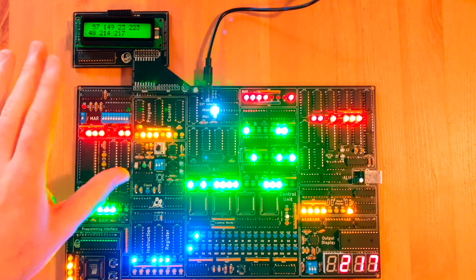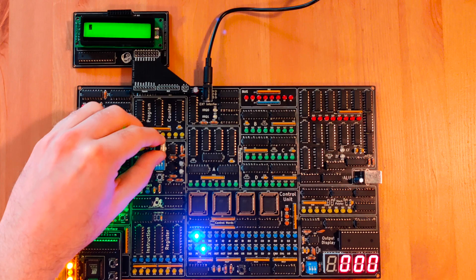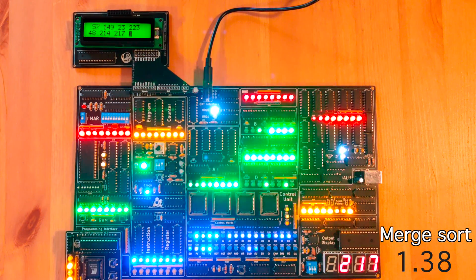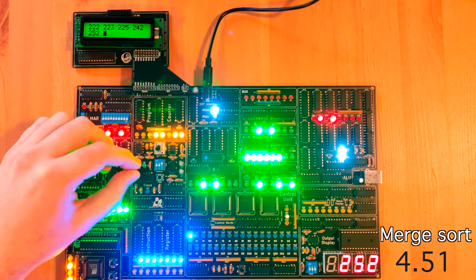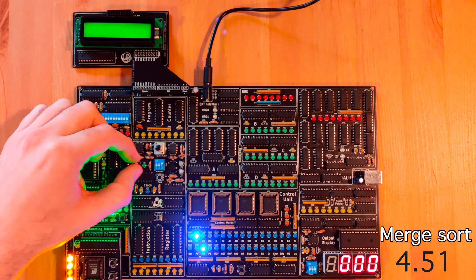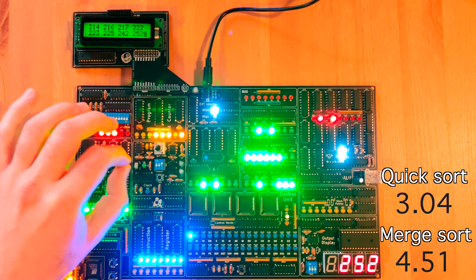Let's run the merge sort at relatively maximum speed. Perfect — it's finished. The sequence is sorted. Let's move on to the quick sort. It's loaded. Start. Wow — it was a lot quicker.